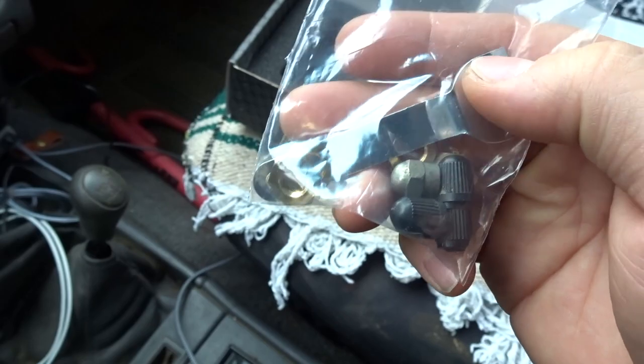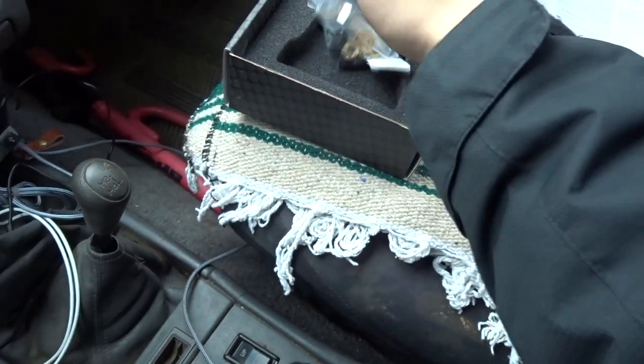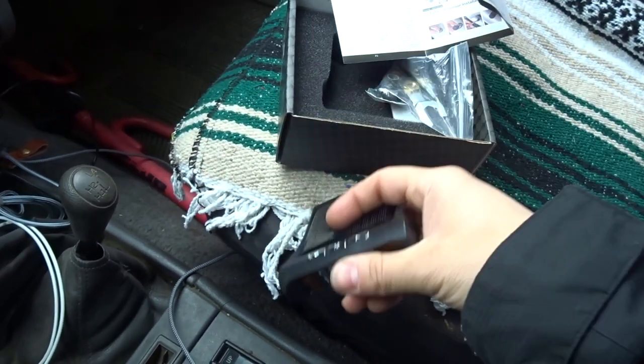Basically what you would do is install the lock washer first and then install your tire pressure valve cap. I'll show you everything once we go outside. I'll keep the charging cable inside my car for backup and keep the manual, then throw the box away.